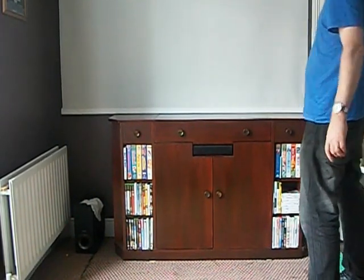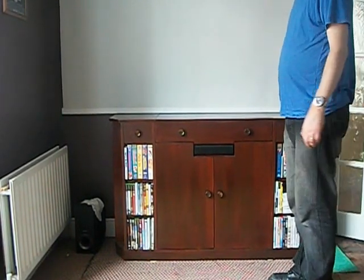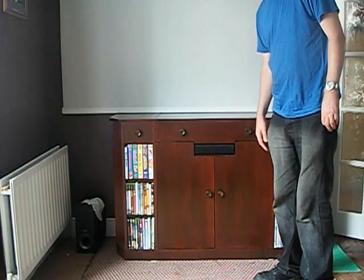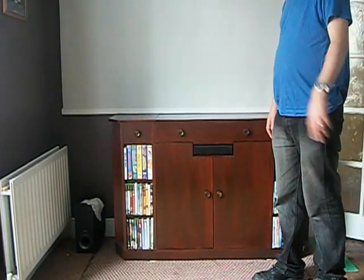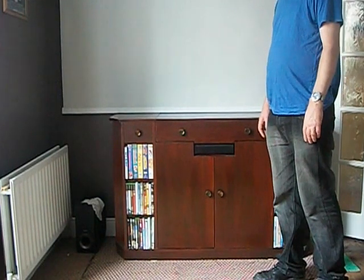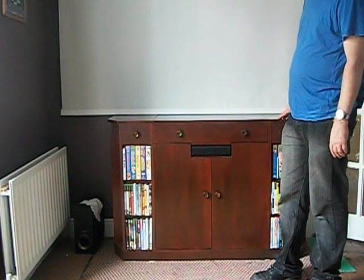A couple of people were asking about the TV lift. The mechanism shown in the video isn't using this — it's a more simple method. I just had to get the ball rolling because I'm making a cinema at the minute and I have two children and they're distracting me. So here goes anyway.